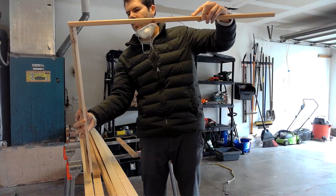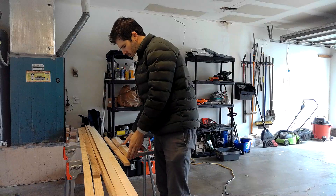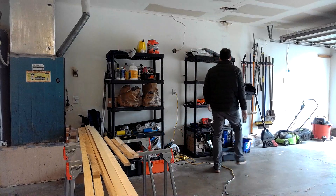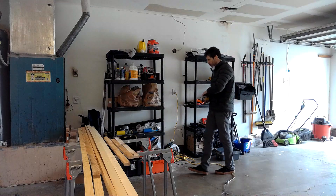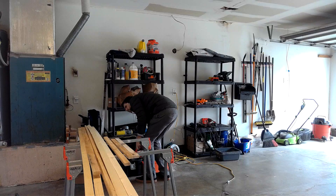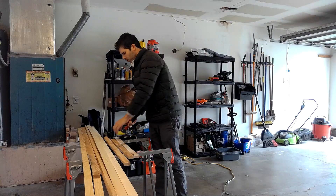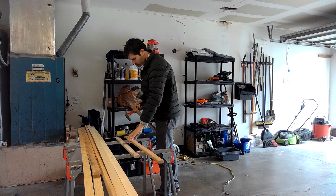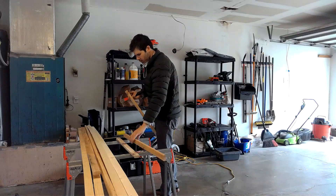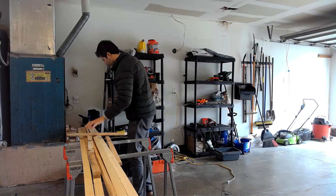Here we are — I got the two pieces and that's about the size the stretcher bars will be. At this point I couldn't remember if I used nails or screws. I thought about the logistics of nailing it together, but I don't really have a clamp that would make that work and I don't have a nail gun. Eventually I realized I used screws.